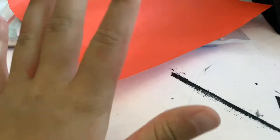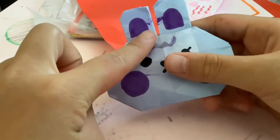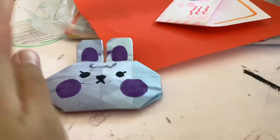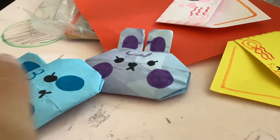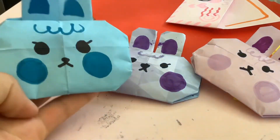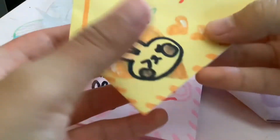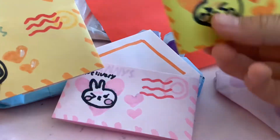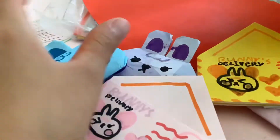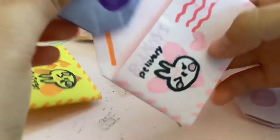Hey guys, welcome back! Today I'll be teaching you how to make these really cute bunny deliveries. We have this purple bunny, this blue bunny, and this pink bunny — comment down below which one you like more. Here are the envelopes too — really cute bunny delivery envelopes. These were inspired by Hello Origami, so I'm super excited to make these.